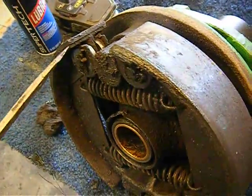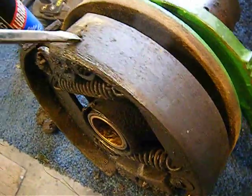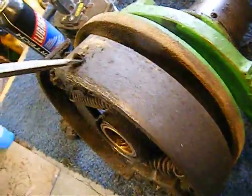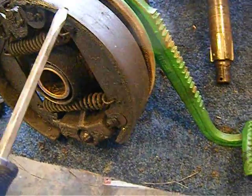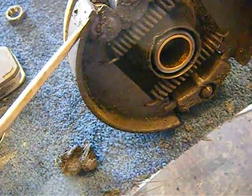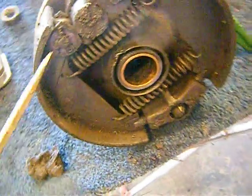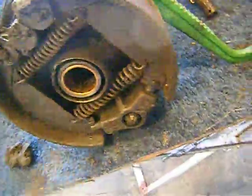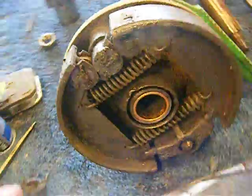The brake linings themselves — well, let's face it folks, this isn't an Indy car. So if the linings are there, you're okay. It has linings on it — they're probably an eighth of an inch, maybe a little better, but that's enough for me. That'll stop me. So I'm going to take these off, take the springs out, make sure my adjuster works, and clean up my shoes.